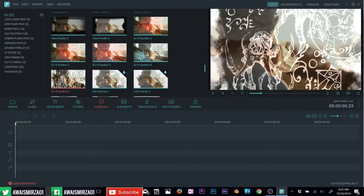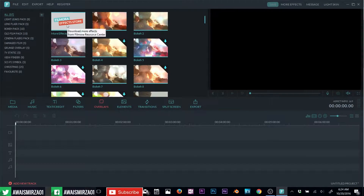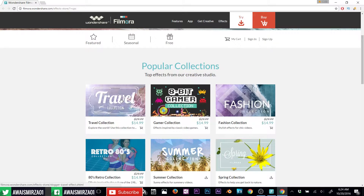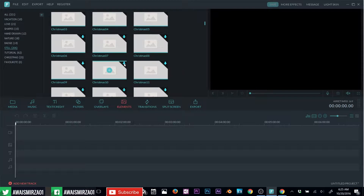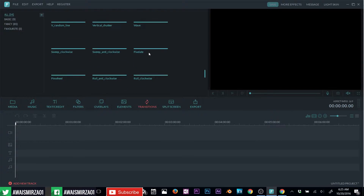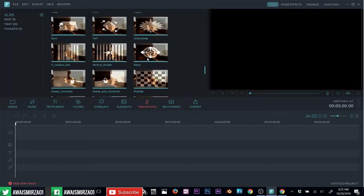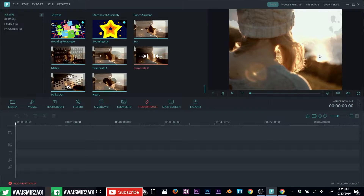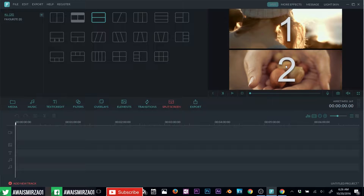Next we have overlays. You can even download more overlays from the Filmora website — clicking here will take you to the Filmora website where they have more effects. You also have elements, such as animated stickers you can add to your video. Once you find one you want, click the download button and it will start downloading. Next we have transitions — Filmora has a pretty decent collection of transitions. And there's also a split screen option: if you have two videos, you can add one on top and a second one on the bottom.